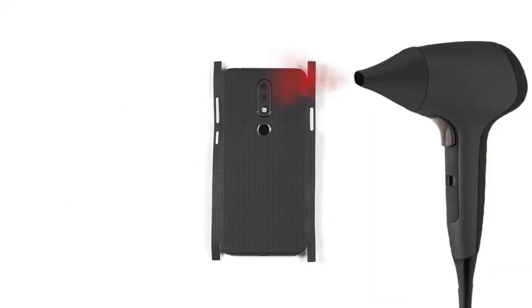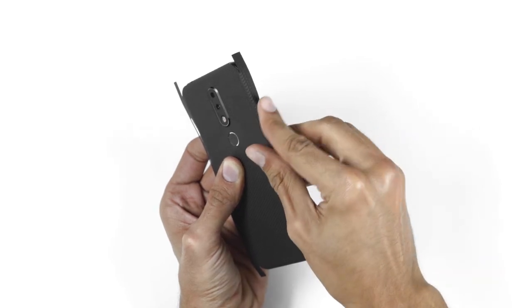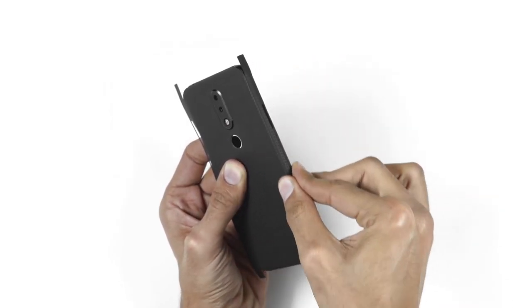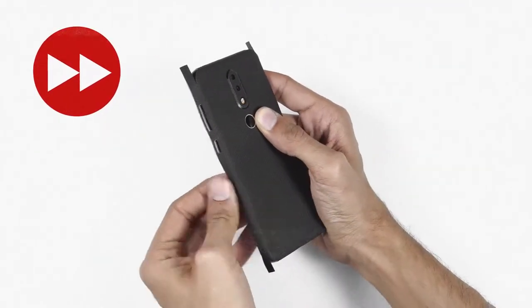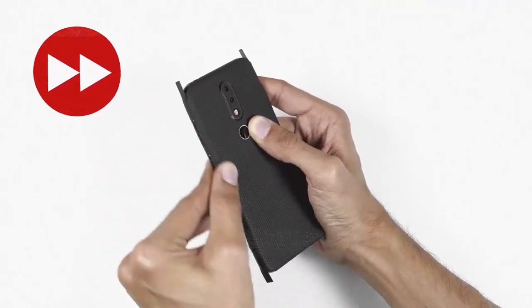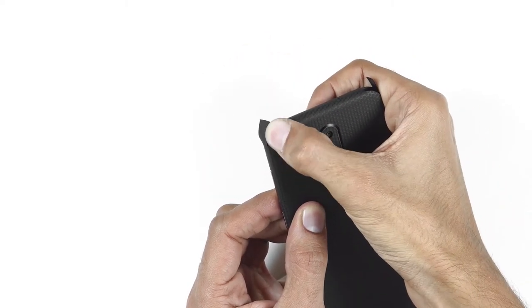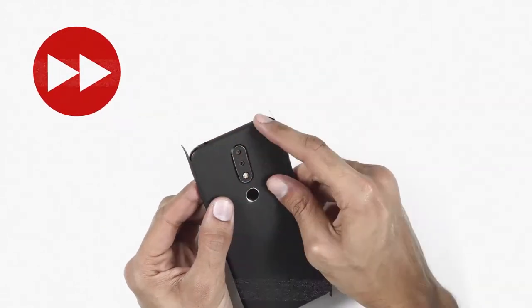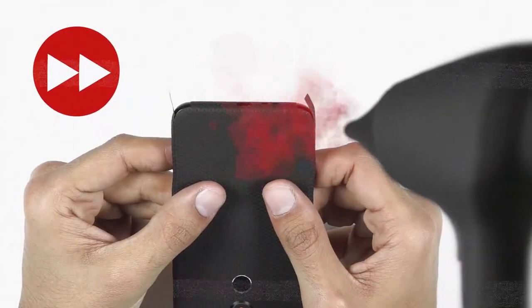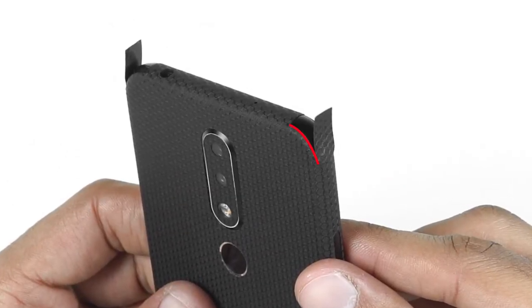Now heat the right side of the skin until it softens up. The trick to do it precisely is by applying some pressure bit by bit and just tapping the skin around the SIM tray. Do the same thing for the left side, and then work the right side of the skin around the power button and volume keys. Heat up the corners and apply firm pressure on them while keeping the flaps untouched.